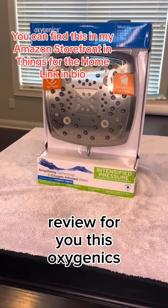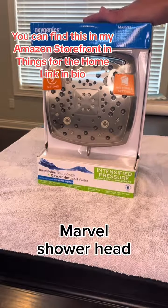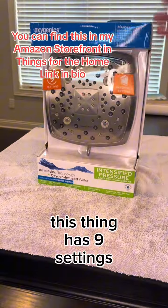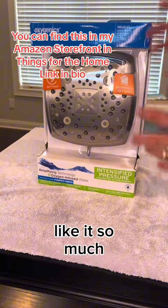Today I want to review the Oxygenetics Pure Shower Genius Marvel Showerhead. This thing is absolutely huge — that gives you an idea relative to my hand of what it is. It has nine settings. I already have one of these and bought another one because I like it so much for another shower.